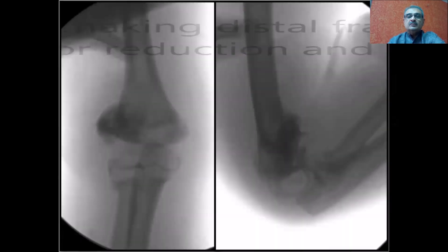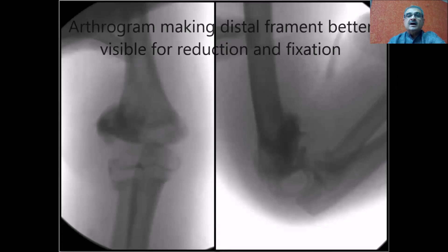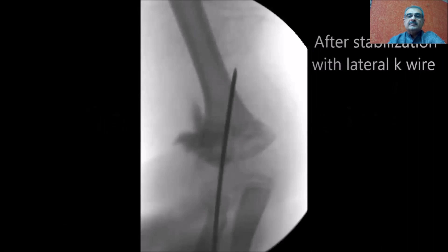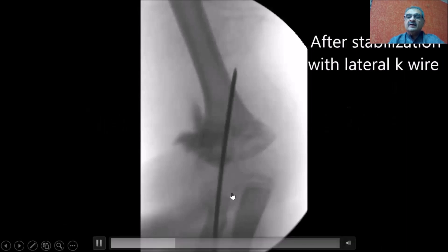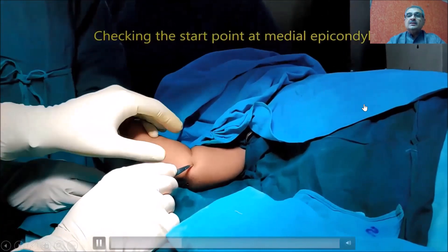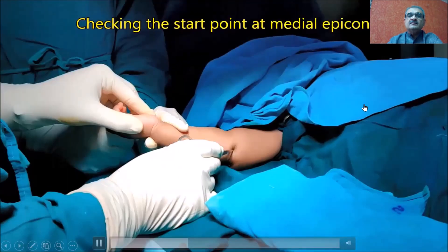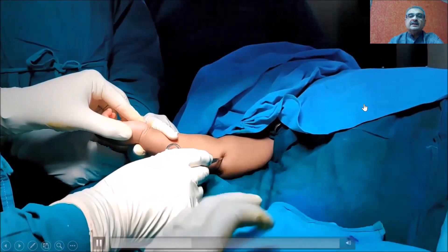If we want to look at how the distal fragment looks, arthrogram is one of the best ways of delineating the distal fragment. Before you do medial k-wiring, it is first important that you stabilize the fracture with a lateral k-wire, as shown in this video. The first thing you do after lateral k-wiring is check the starting point where you want to insert the medial k-wire.